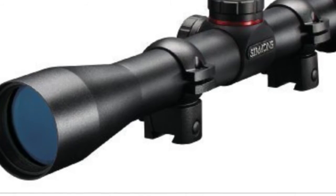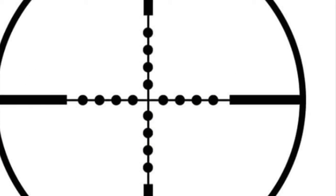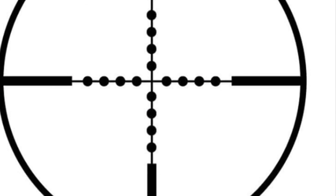Well, not all of them, but the ones that I picked out. Red dot. Normal sight. And the last one is mil dot.